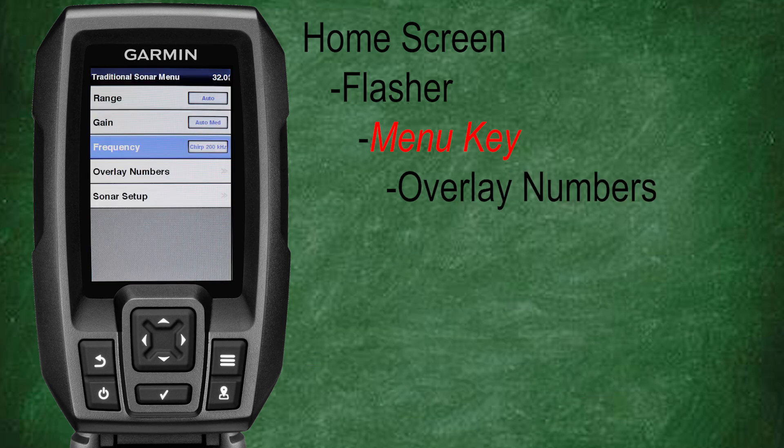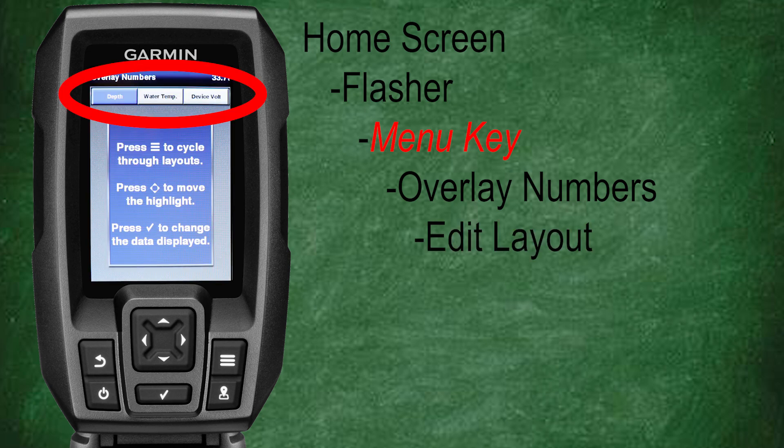Now let's go back and select overlay numbers. Here you can adjust and turn on or off some of your optional number overlays, which were covered in depth in class number four. For the flasher, the most useful overlay to adjust will be editing our layout. Scroll down and select edit layout. Here you can adjust your readouts on the top of your flasher screen. When using the flasher I like to keep it simple with water depth, water temperature, and device voltage.